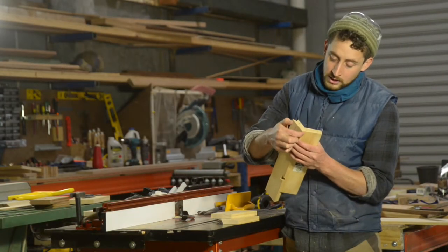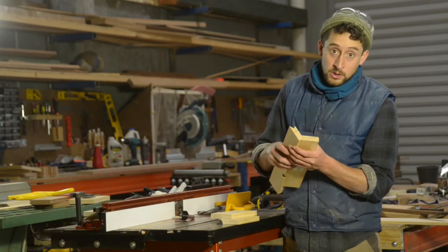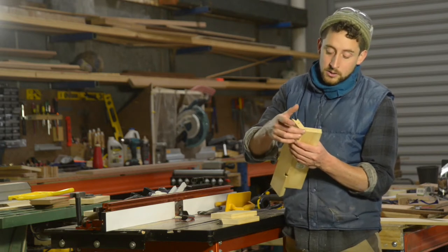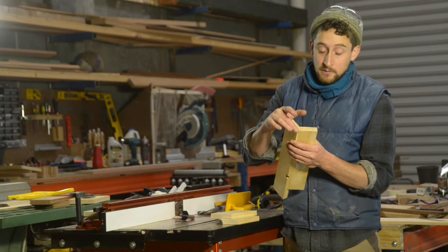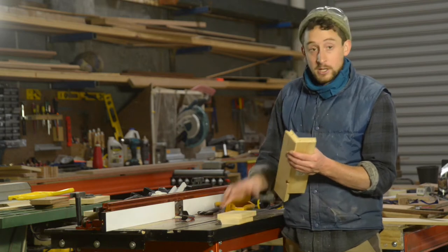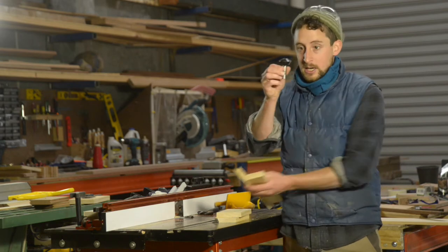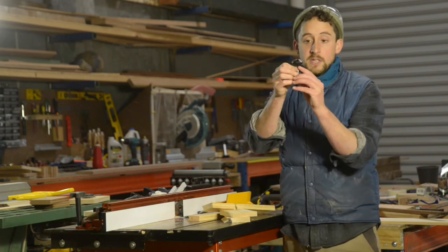We actually have a protruding corner here and that can also look really good — it just depends on what you're going for. If you are going to use some thicker stock with this particular bit you are going to get that corner. It's unavoidable, so if you want a really nice smooth edge you're going to have to use something that matches the exact dimensions of this particular bit.